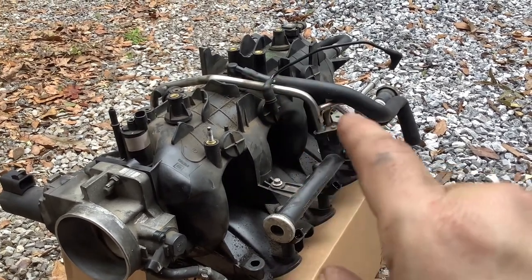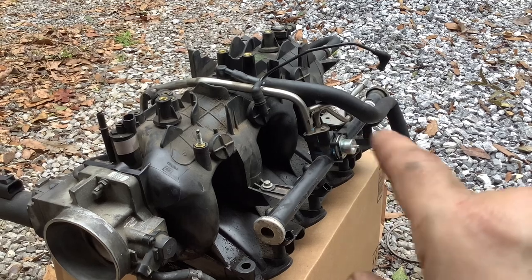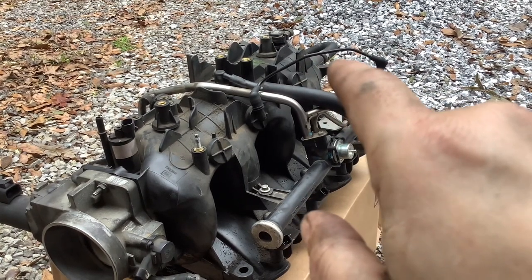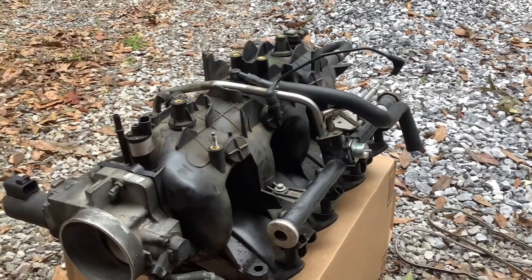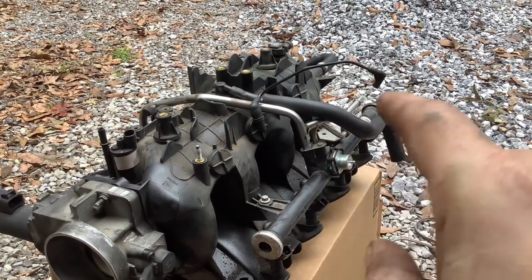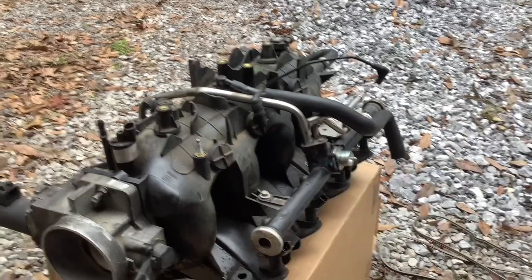This hose goes to your PCV valve, which I'm going to replace today — it's a very cheap item. That will go into your valve cover on the driver's side. The back hose there goes to the brake booster. I decided to leave all that on when I took it out so that I wouldn't have to remove the clamps and possibly damage the vacuum hose or the brake booster hose connection. And then we've got two fuel lines — one on top and one on the bottom — the incoming and the return line.